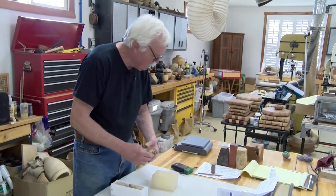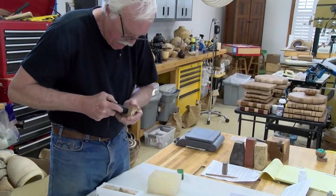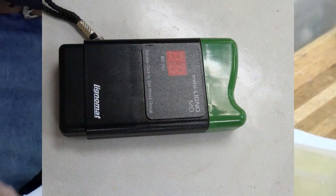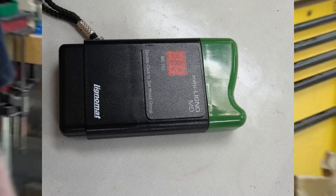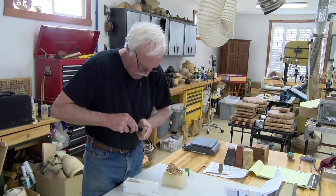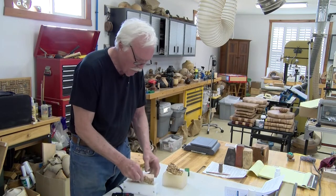This is a maple burl. We'll stick the moisture meter in here — that's about seven or eight percent. Now, this moisture meter isn't completely effective because most meters won't read less than five percent. That piece is nine percent, and I assume the other pieces are similar.